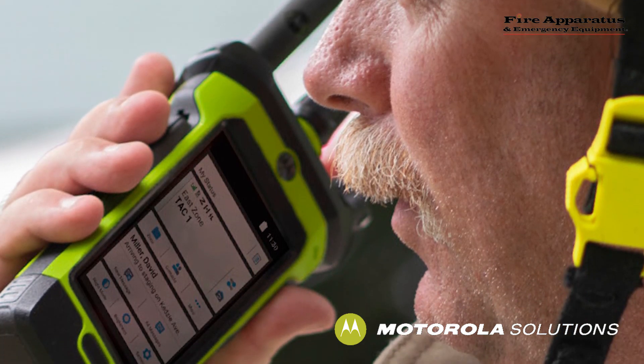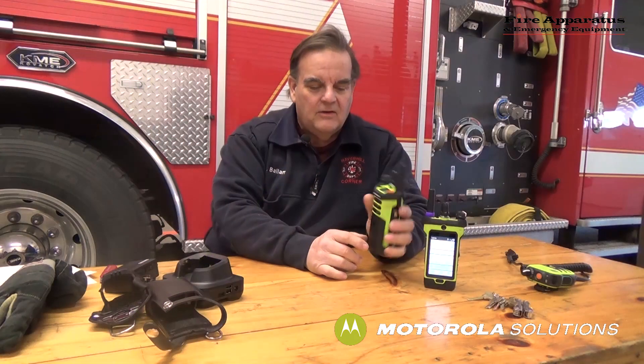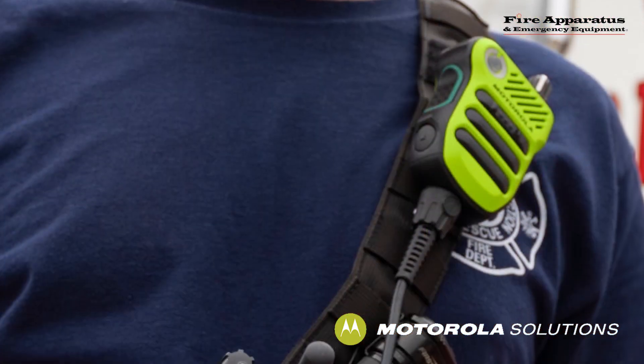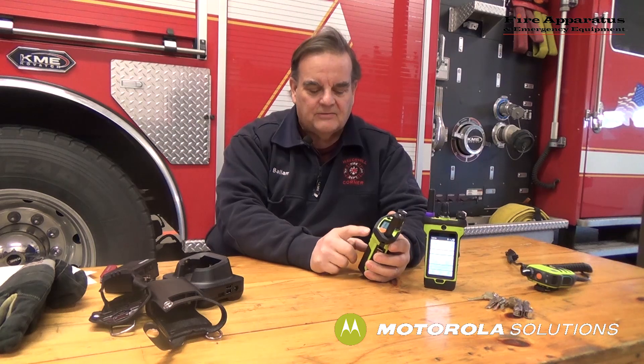Another feature this radio has is voice command for volume control, battery condition, and channel changing. Right on the front in the speaker area, there's a button. Push the button and speak to it to change the volume — for example, 'Volume two' and it confirms 'Volume two,' 'Volume seven' and it confirms 'Volume seven.' You can also change channels and check your battery condition just by pushing the button as well.